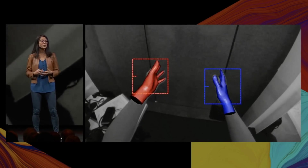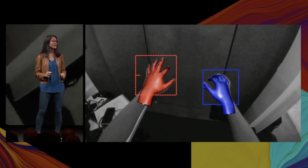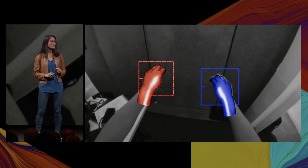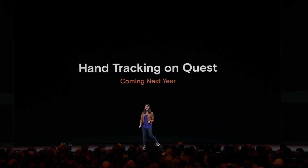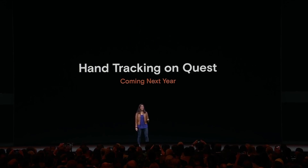We're doing all of this on a mobile processor without compromising CPU or GPU. We're also using our inclusive AI frameworks to test hand tracking for a wide range of people and environments. Early next year, we'll release a beta for Quest users, and we'll ship an SDK so that you can start unlocking these new interaction mechanics in your apps.